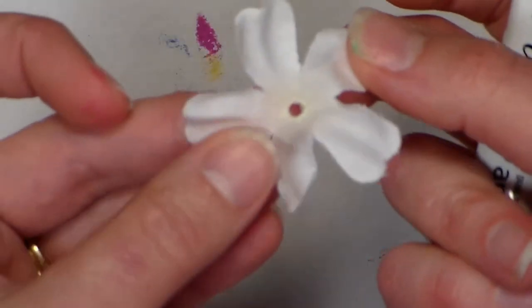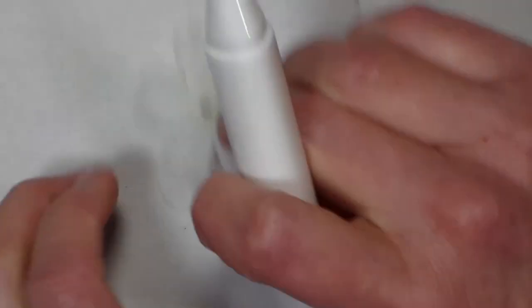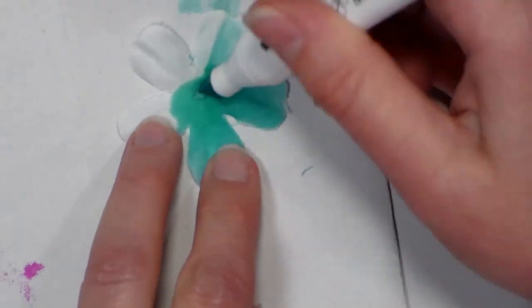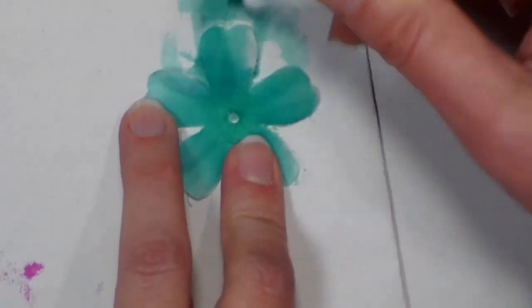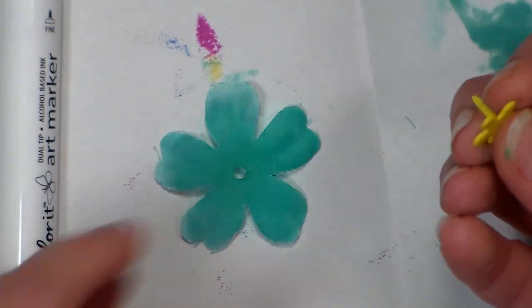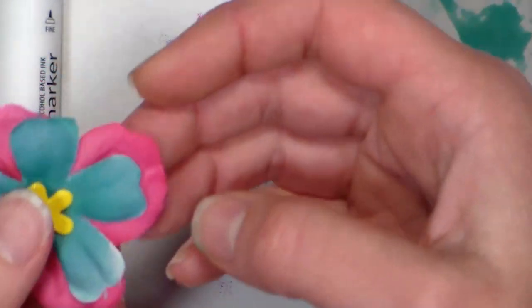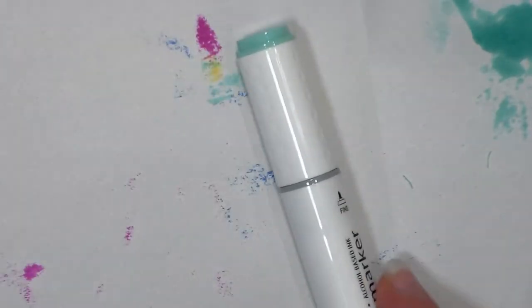Another thing I wanted to show you was how to tint an embellishment. I fold a piece of paper in half so I don't stain the sheet underneath, then take any silk flower, hold it on one edge and just color away from the center — the ink goes right through the flower so you don't have to color both sides. You can alter any white or light-colored silk flowers, ribbons, or buttons this way — although buttons can be a little streaky because they're so slick. Also those little clear dew drops from the floral section of the craft store work really well. It's just a fun way to use your markers.